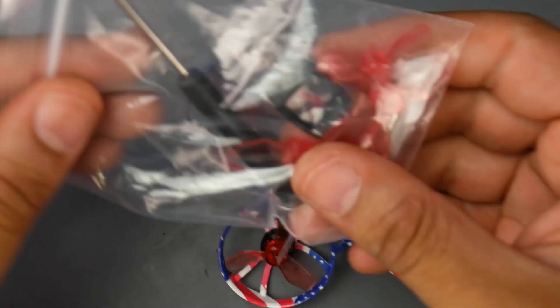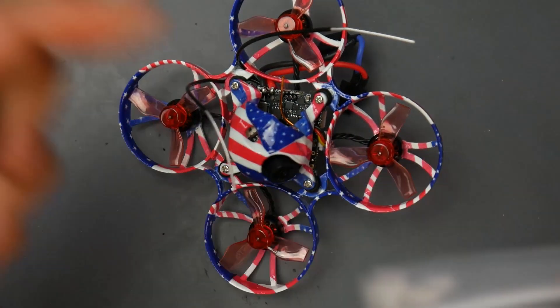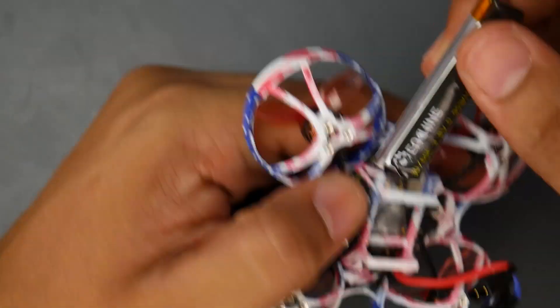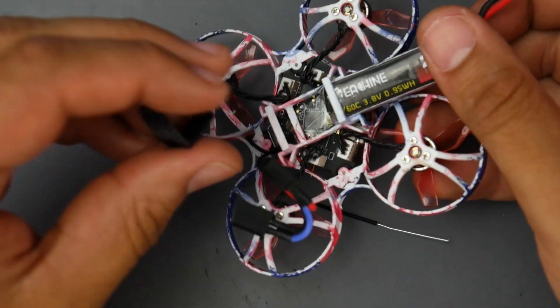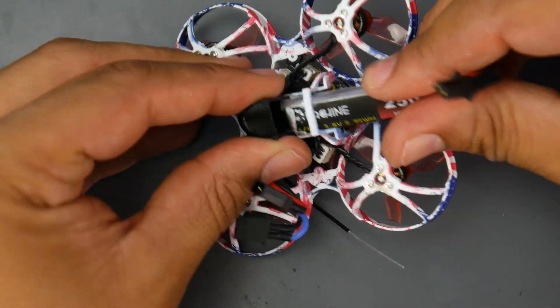Now to fly the quadcopter, you really need that 3D printed part. You might wonder what it's for — well, this is supposed to be flown on 2S, but if you flip it over, there's only a 1S port. So how do you fit a second battery? You can't just stack them straight. The way you're supposed to do it is grab the 3D printed part and install one battery first.